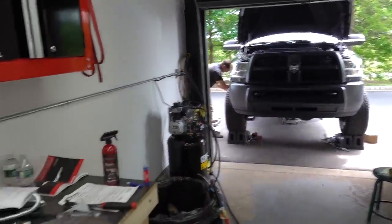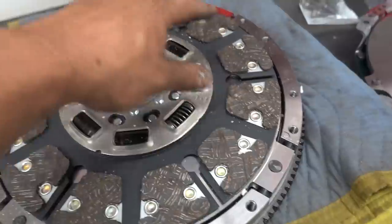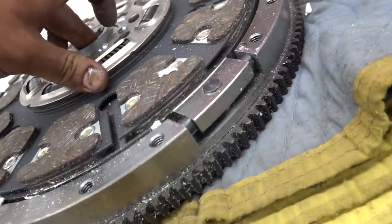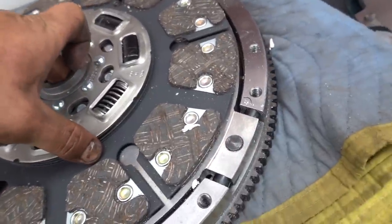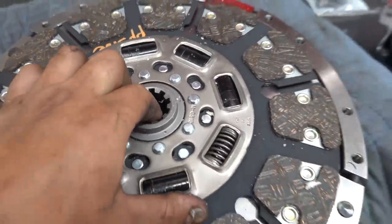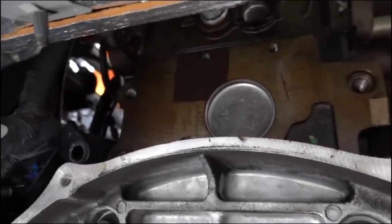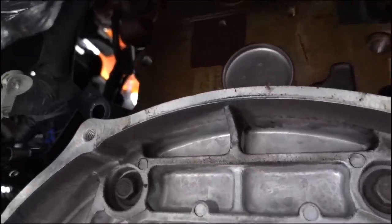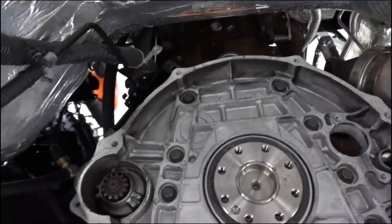Andy's working on getting that inner fender liner out because we're going to start installing the fleece coolant bypass. Got the clutch disassembled a little bit so you guys can see the frictions — we got 12 frictions on here. You can kind of see exactly how the floater plate in the middle works on this style clutch. Again, 13 inch diameter — just really, really nice. We'll pop this one off, take a look at it, clean all that stuff up, put that baby in there.